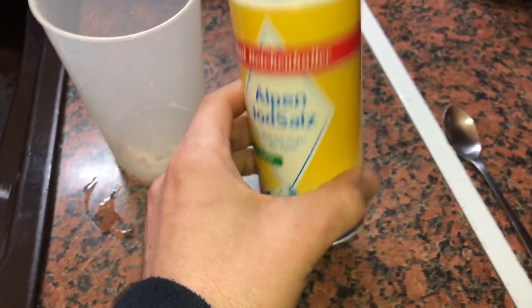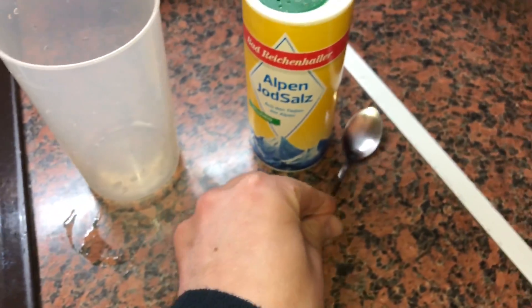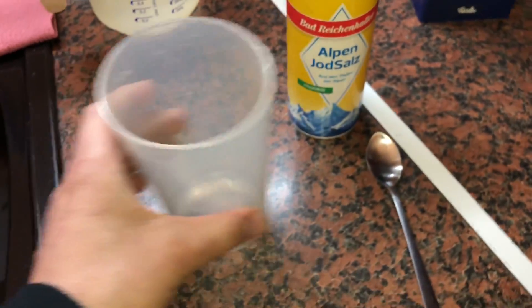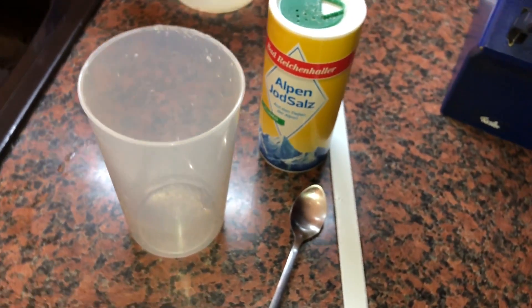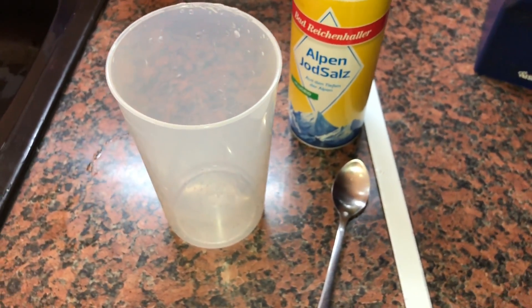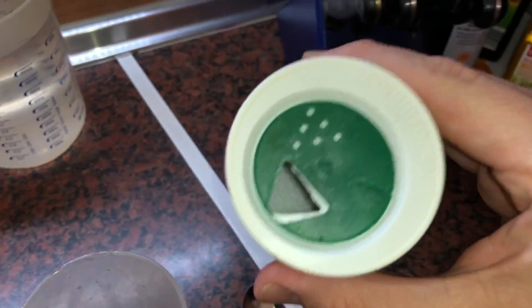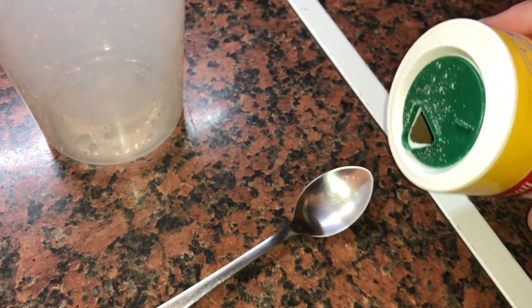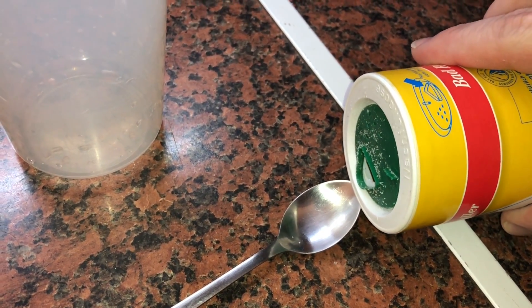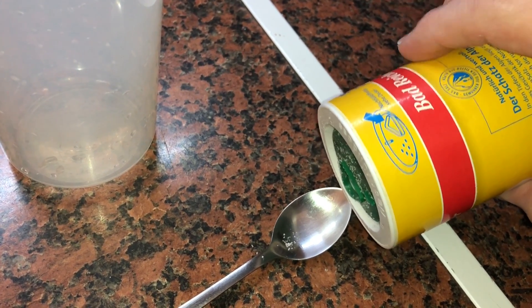At the same time, we are going to take the salt. We only need one spoon for this, because in 500 milliliters that is enough — one spoon of salt gives you 0.9% saline liquid.